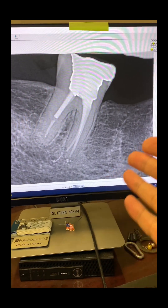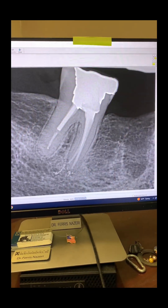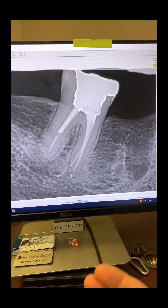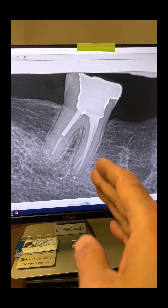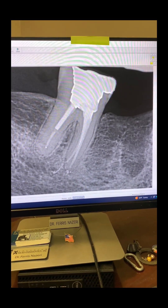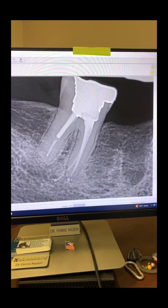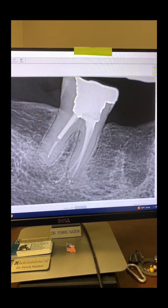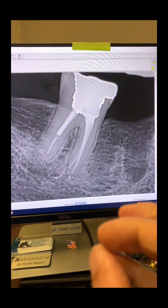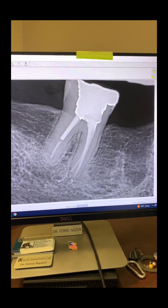I'm not saying to obturate short or long on purpose — but once in a while, if that happens and you followed all the fundamentals of endodontics, eradicated microorganisms from within the canals, then obturating short, long, or flush doesn't cause endodontic failure. As long as you followed the fundamentals — rubber dam, proper instrumentation, shaping the canals, proper irrigation, full-strength sodium hypochlorite (which in the United States is almost 6% sodium hypochlorite) — then chances are the tooth and patient will be okay.